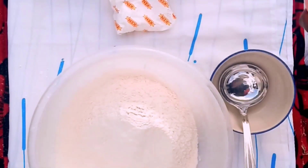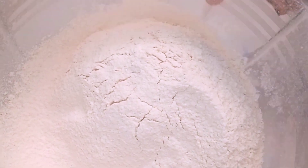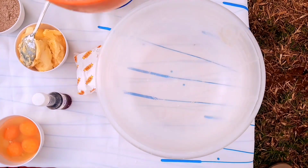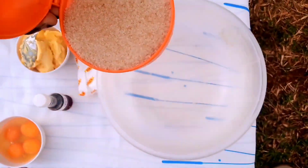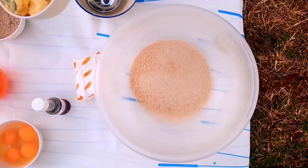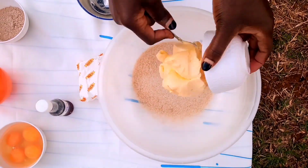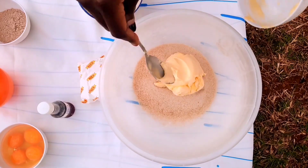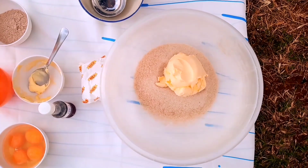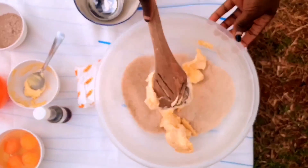I'm gonna set the flour aside and proceed to the next step. In the same bowl, I'm gonna go ahead and add my one and a half cups of sugar together with the margarine, and mix these — stir it until fluffy.